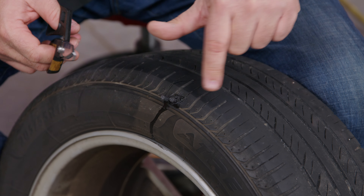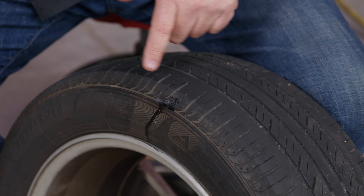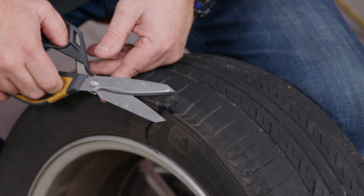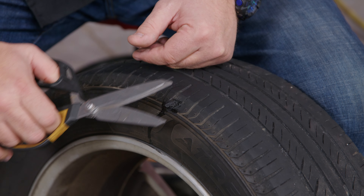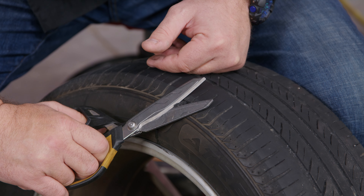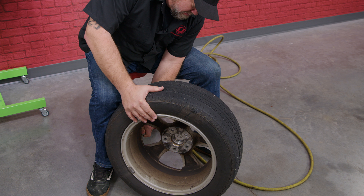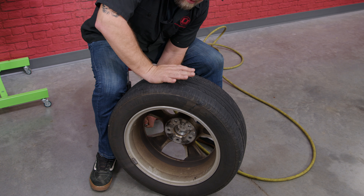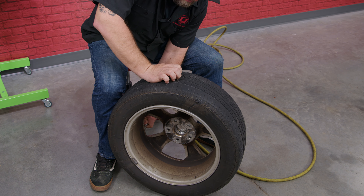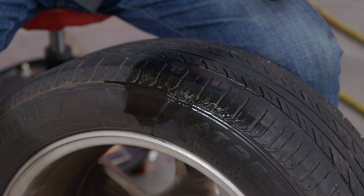Whatever part is sticking out — if this is on the tread, you can honestly just leave it and drive; it'll wear itself off. Being where it's at though, it's not going to see any traction, so we're going to cut it as close to the surface as possible so it looks clean. All right, we're ready to air it back up. Nothing at all — we're sealed up and ready to go. It's actually very, very easy to patch a tire.